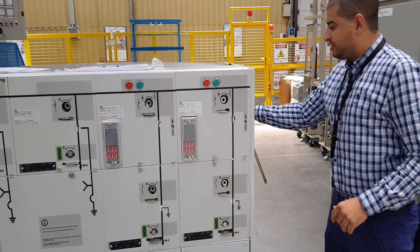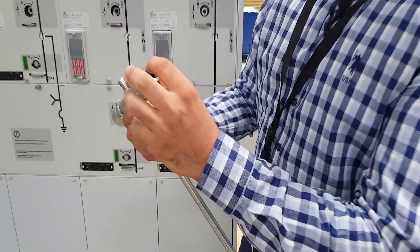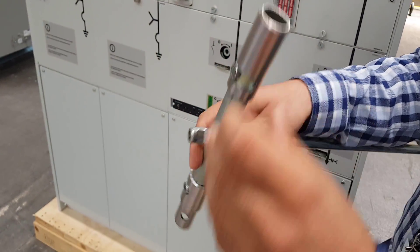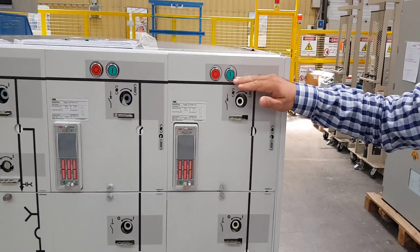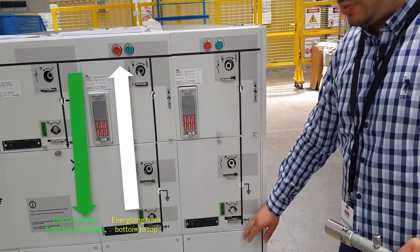To make it isolated, we bring the key here — we have two sides: one hexagon side and the other one is circular side. To switch on, we will switch from down to the top. And if we want to switch off, from the top down. Now it's already on, so we want to switch off.